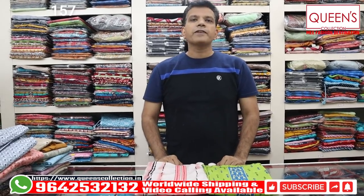Hello friends, welcome to Queen's Collection. I am a fashion destination. Welcome to Team Queen's Collection, I am a fan of all of you.